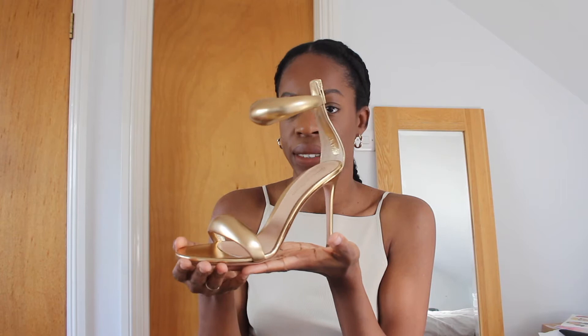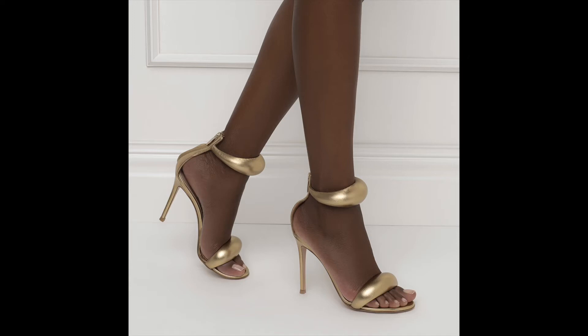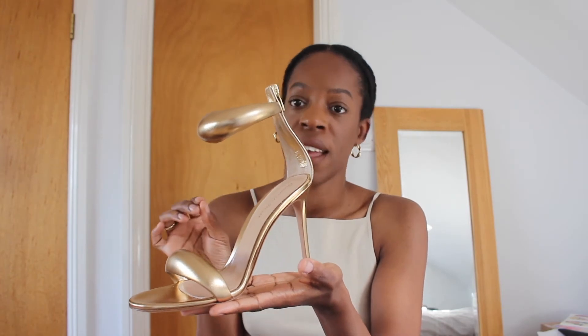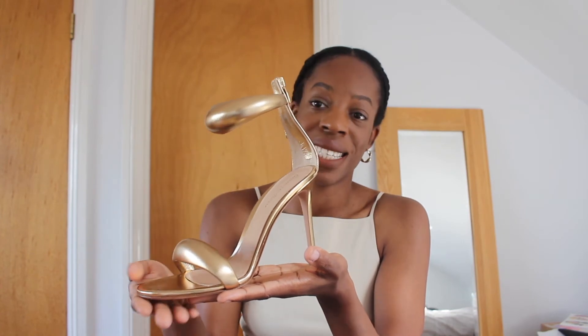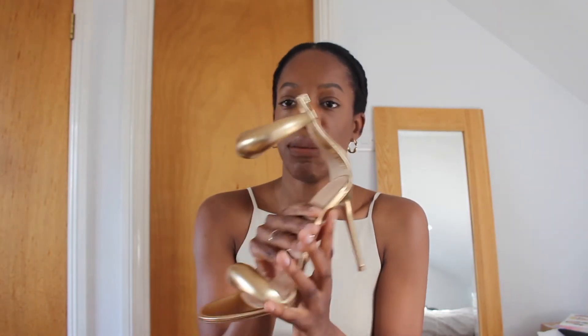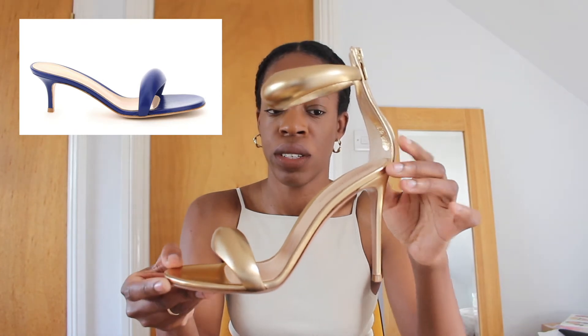So these are the Bejo sandals, and these are a new design featured in Jean Vito Rossi's SS21 collection. I saw an influencer wearing this pair and I thought they were stunning — the design was so unlike anything I've seen out there right now and I had to get my hands on a pair. The Bejo sandal is available on the brand's website in black, gold like this, and a couple of other colours — I think there's a pink and blue. It is also available in a second style as a mule with a smaller heel.